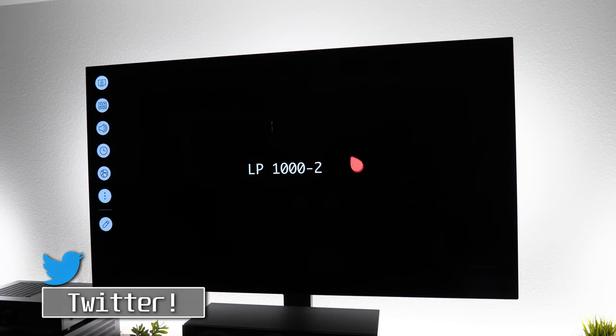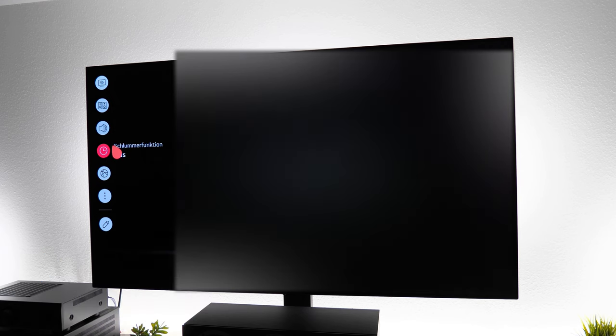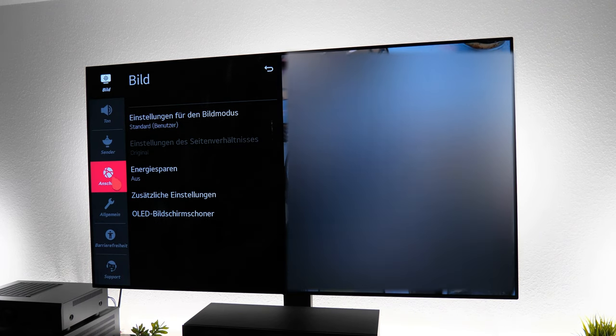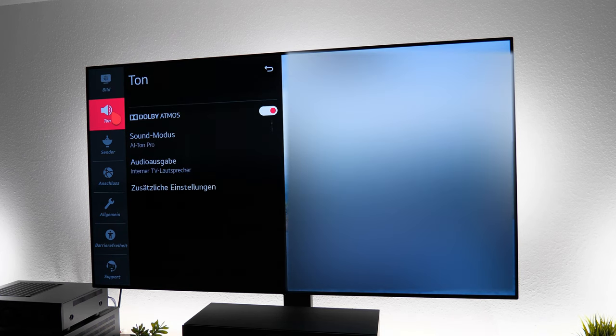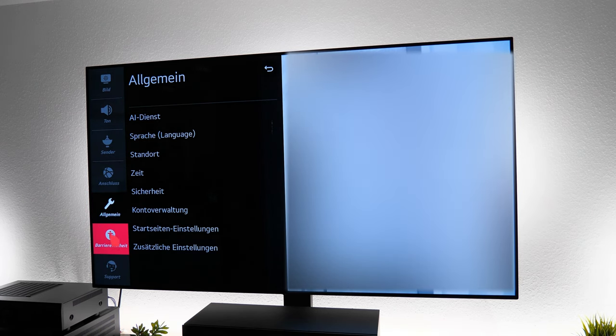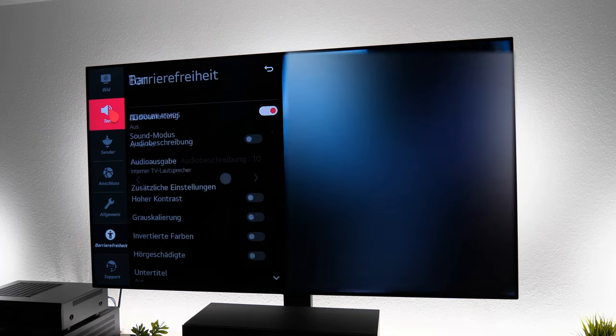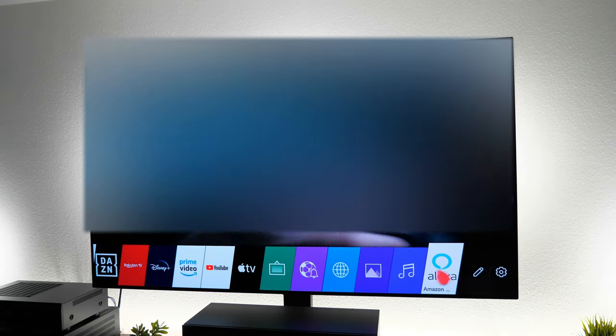Die neue WebOS-Oberfläche gefällt mir – sie wirkt sehr clean, kultiviert und modern, die Optionen sind schnell zu finden und logisch durchdacht. Allerdings ist mir aufgefallen, dass das Betriebssystem im Vergleich zum C8 mit WebOS 4.0 etwas träger geworden ist. Das Dropdown-Menü braucht gefühlt etwas länger zum Öffnen. Im Gesamten fühlt sich das System dadurch etwas schwerer an. Dennoch: Netflix und Co. öffnen sich blitzschnell und lassen sich dank Magic Remote butterweich bedienen. WebOS 5.0 bekommt von mir klar den Status als bestes TV-Betriebssystem am Markt.